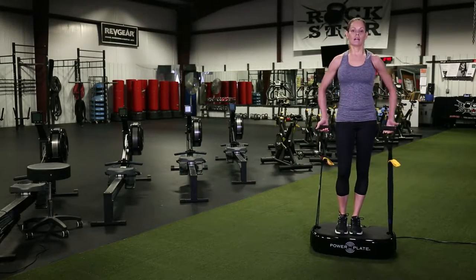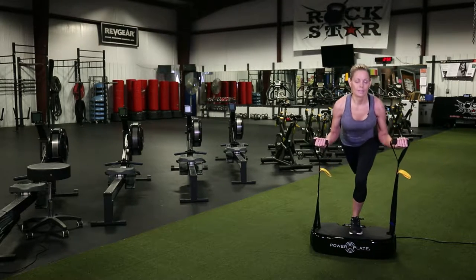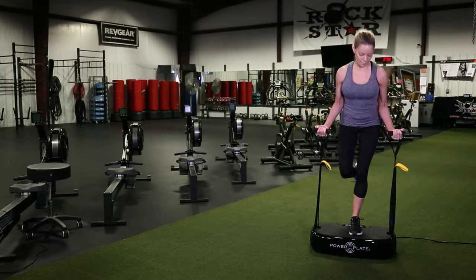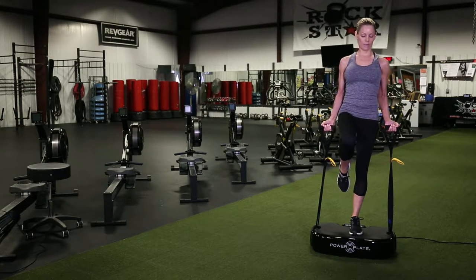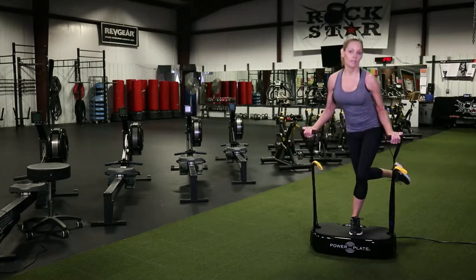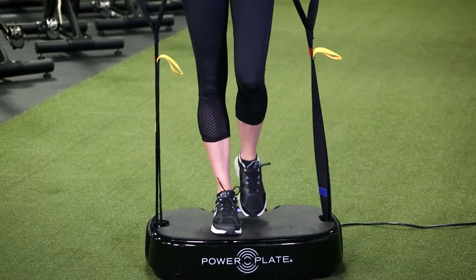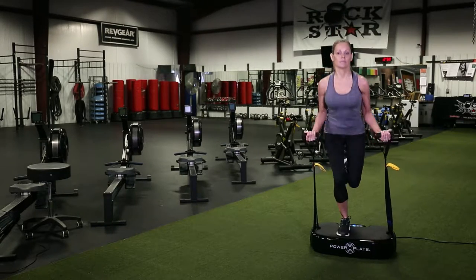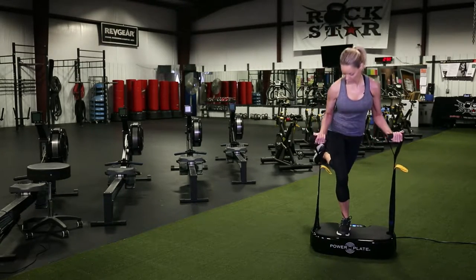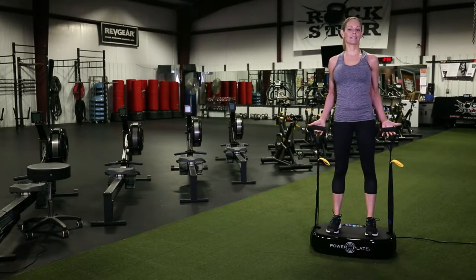You can also do a couple of other exercises with the straps. I particularly like using them for balance while doing kickbacks — these are great for your glutes. You can also kick to the side to target different muscles, then switch sides. As you're doing this, you can see that your whole entire body is engaged in the exercise.